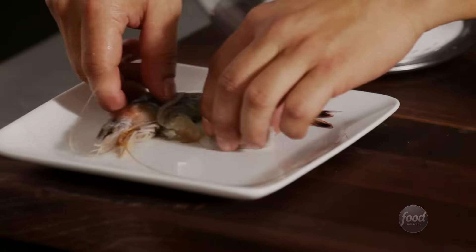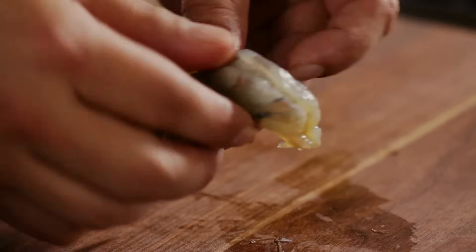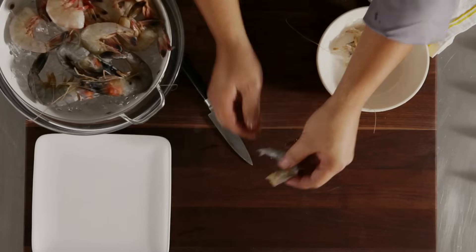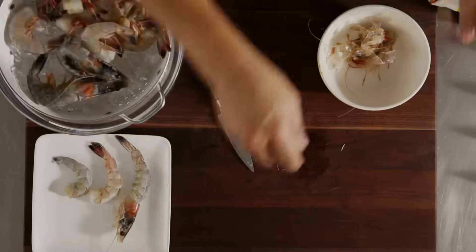The heads are a delicacy and add great flavor. Now you're ready for shrimp appetizers, shrimp stir fries, shrimp skewers — and you've saved some cash.